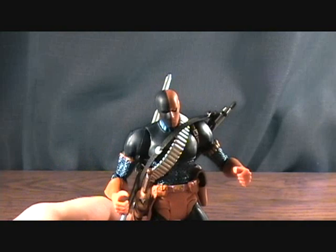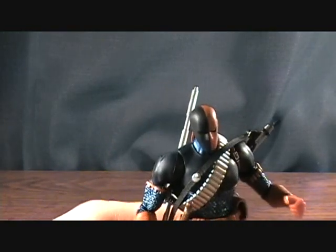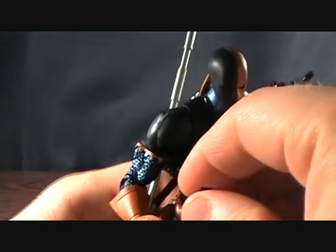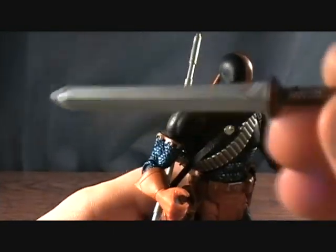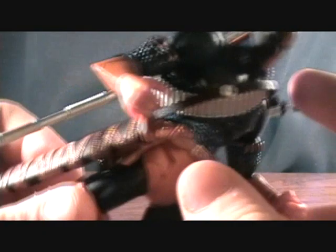This is the re-release, but I didn't have the original release so I'm not sure what all accessories he came with. He does have a sword — very nice looking, cool looking handle. And he comes with a sheath that is attached to his belt. Looks like it can pop off, it's just pegged on there.